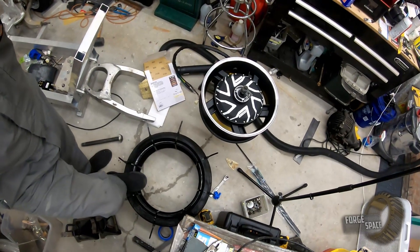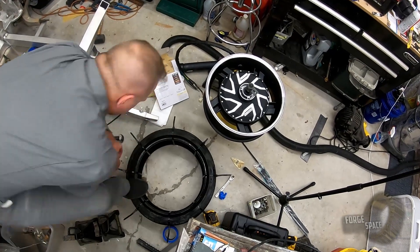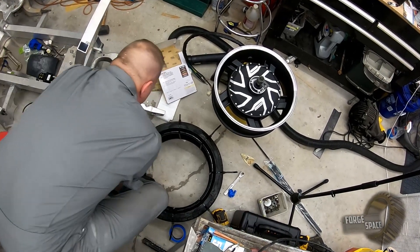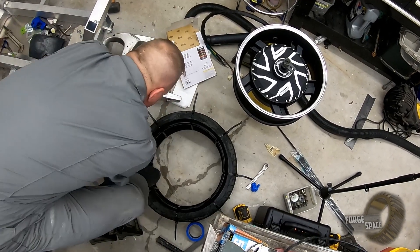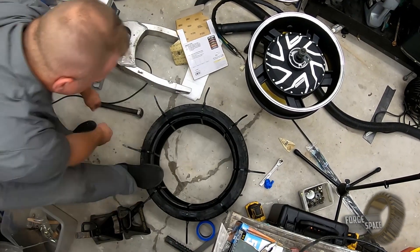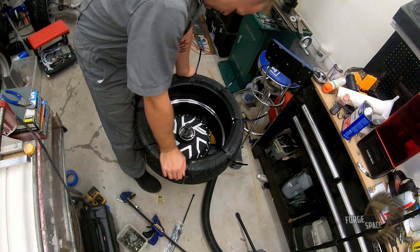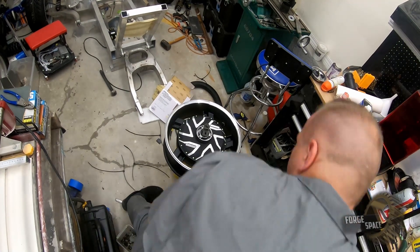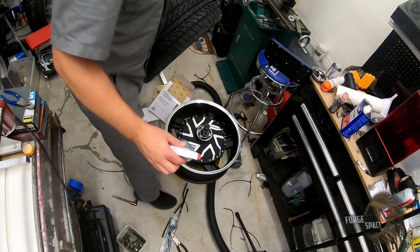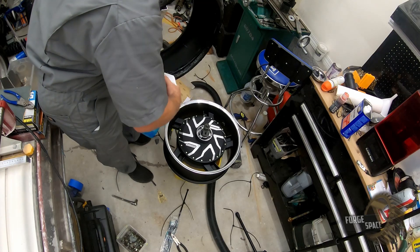We've got to go in just a bit more, so we're going to compress it by squeezing them in. That didn't do us any good, so we're going to try working it around.